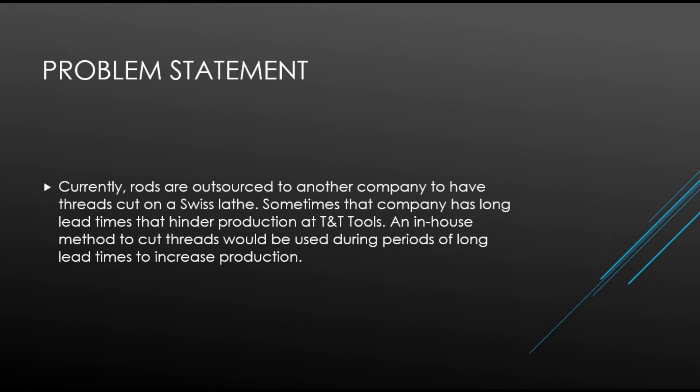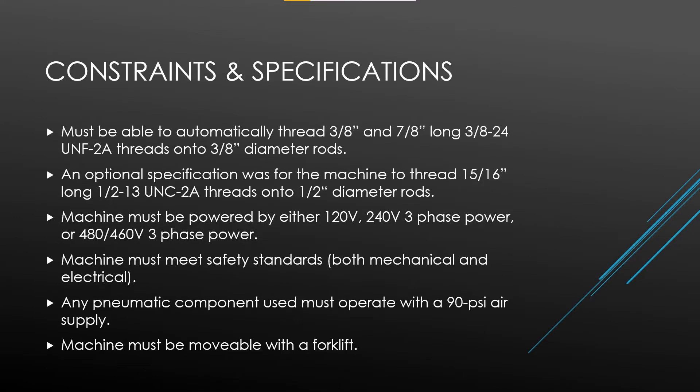An in-house method to cut threads would be used during periods of long lead times to increase production. Some of the constraints and specifications of the project were that the machine must be able to automatically thread 3/8-inch and 7/8-inch long 3/8-inch rods. The machine must be powered by either 120-volt, 240-volt 3-phase power, or 480/460-volt 3-phase power. The machine must meet safety standards, both mechanical and electrical. Any pneumatic component used must operate with a 90 PSI air supply, and the machine must be movable with a forklift.